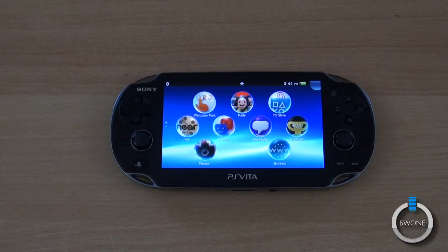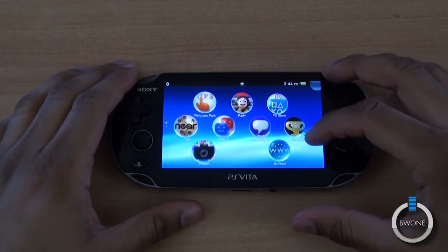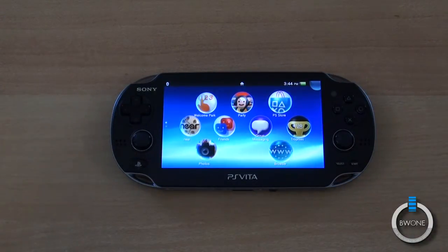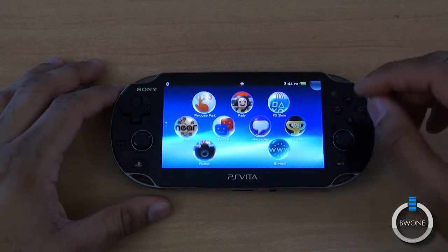Bowman here from BW1.com and I'm going to show you how to update your PS Vita. The PS Vita just recently came out and there is an update available. In case you don't get a notification on the system and you hear about it through a friend or online, you'll at least know how to go through the update process and get it done manually.